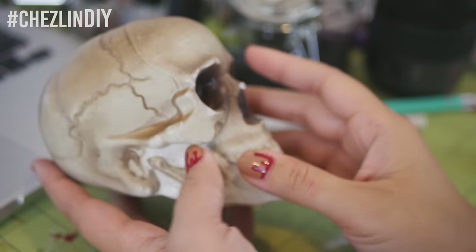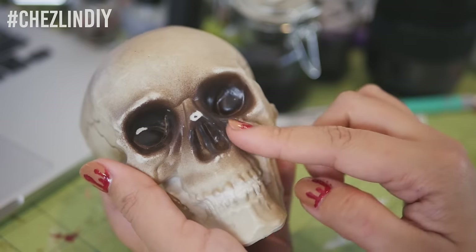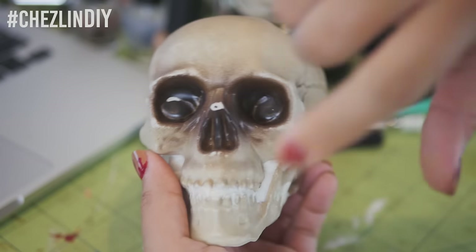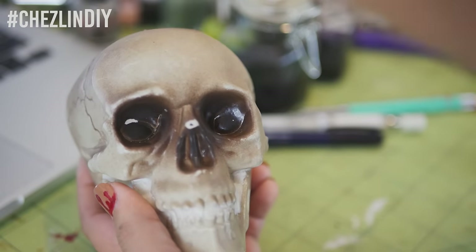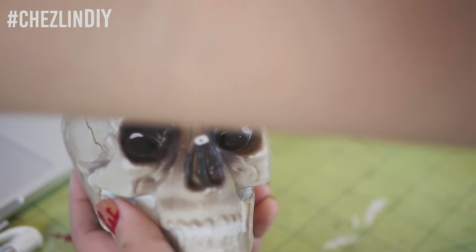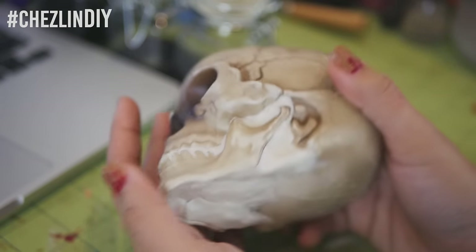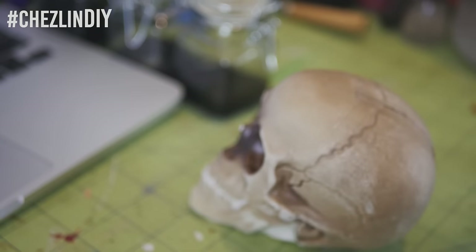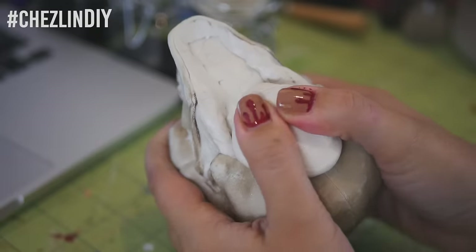Now for the awesome skull candle, probably one of my favorite recent projects. When I was younger I went to a candle making store that sold gargoyles that would bleed from their eyes as they burned — it blew my mind. That memory inspired me to make a skull candle that does the same thing. I found the perfect size skull at my craft store, but the hinged jaw and holes were too complicated for a simple mold, so I took some clay and filled in the problem areas — the mouth, cheeks, etc. — and also built up the base to tilt it forward a little more.